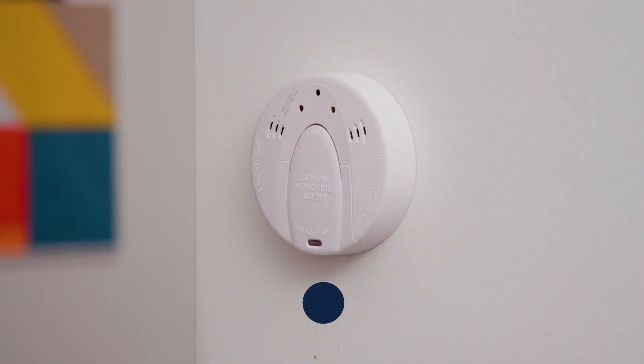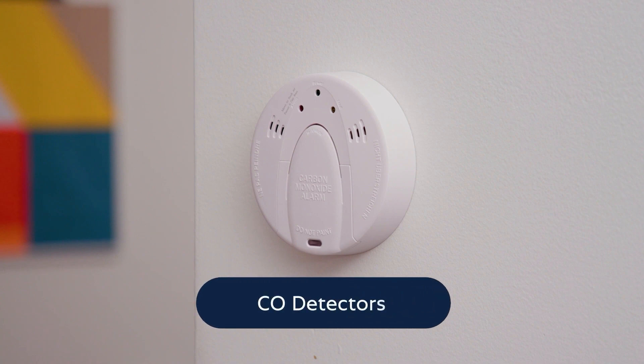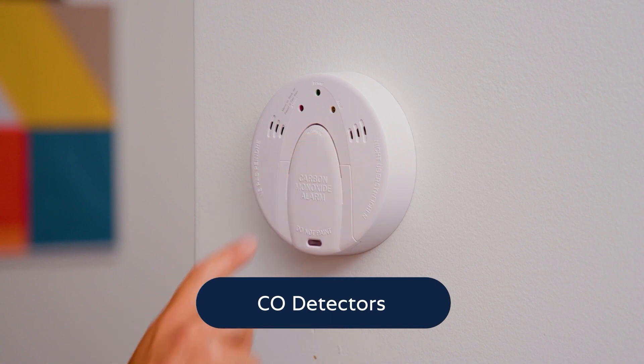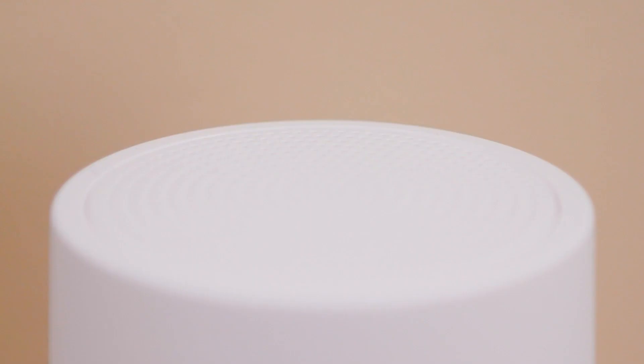To test your CO detectors, press the test/mute button on the front of the carbon monoxide detector. The unit will chirp loudly for several seconds. The base station will also announce carbon monoxide detector.